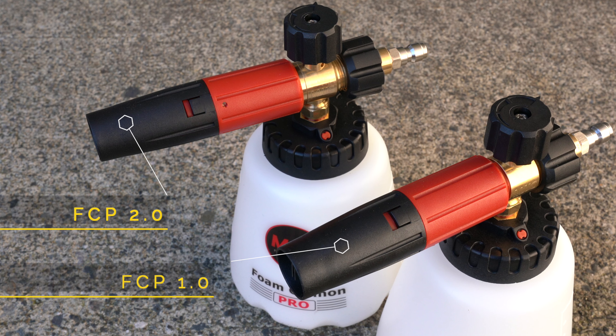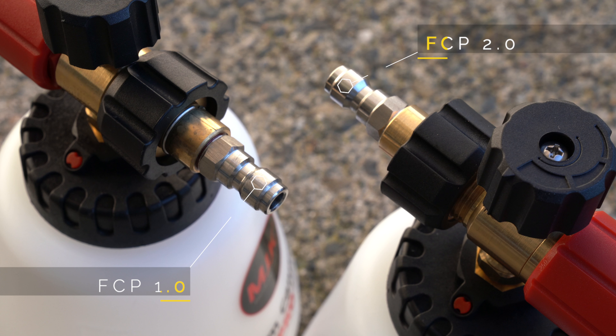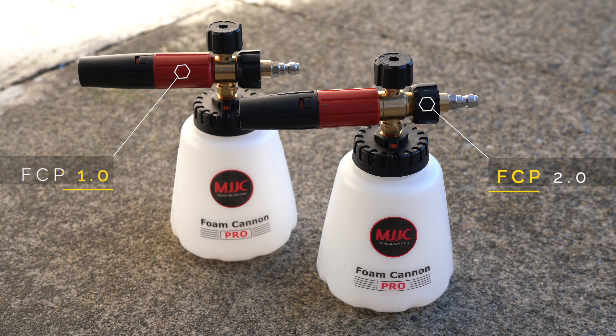So four supposed changes from 1.0 to 2.0. I didn't really see that the changes to the plastic and feel of the head were worth noting, but the inclusion of more brass internals and the thicker foam is a plus. Those are likely the things that most customers are going to want, and the 2.0 delivers.